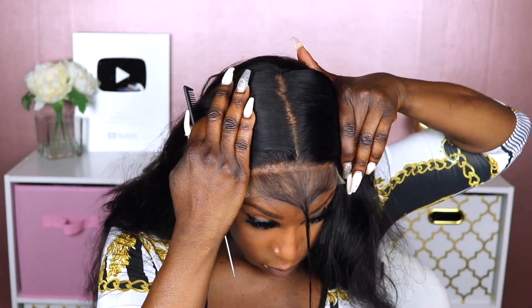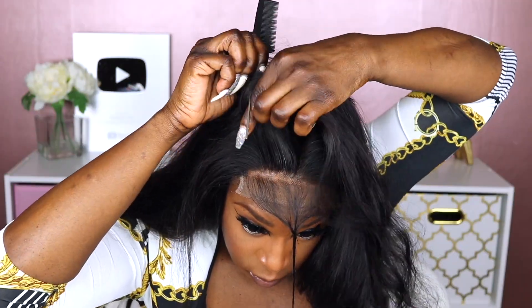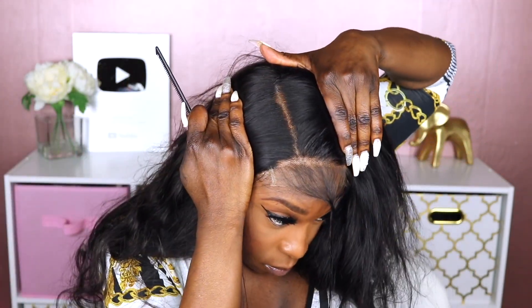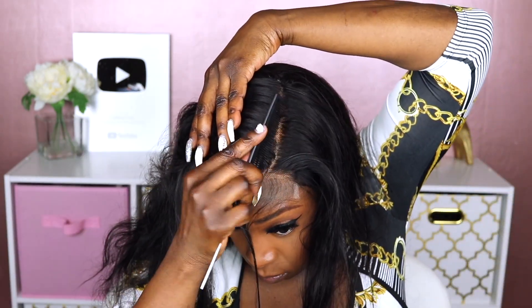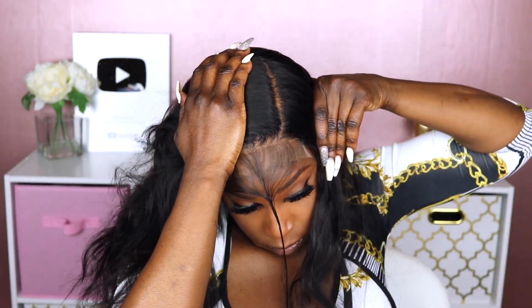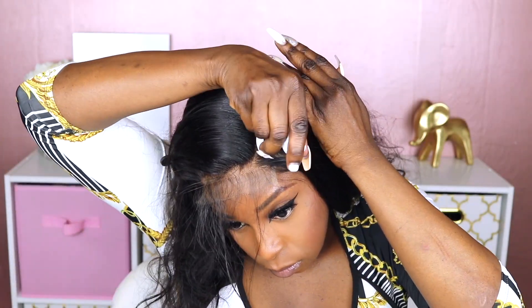I want to show you guys what the part and space on the 5x5 looks like. As you can see, the part actually looks pretty deep, and you do have the flexibility of doing a middle part as well as side parts — so it's not that limited even though it is a closure. Some of the parting space did look a little dark in the front where the stocking cap was pushed to the back, so I added some makeup powder to the inside of the unit to make that parting space look cleaner. I opted to do a side part for this video.